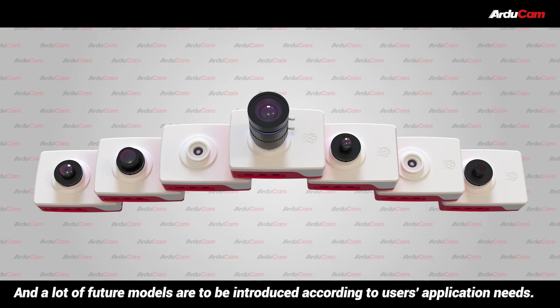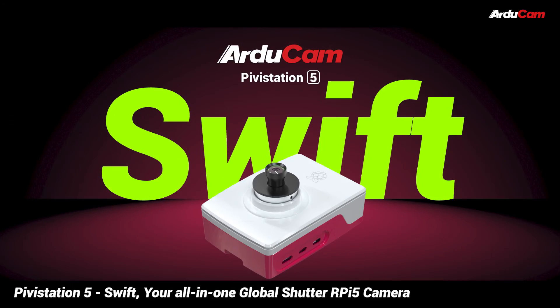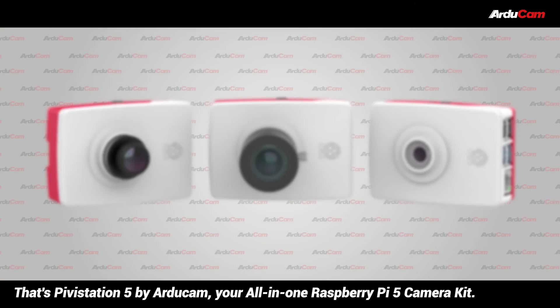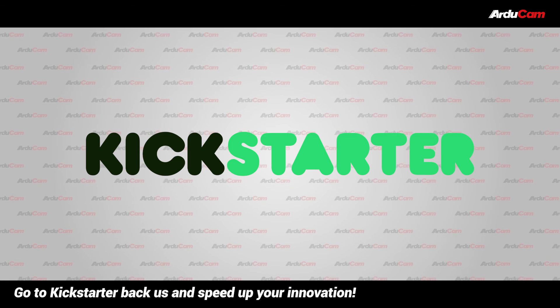A lot of future models are to be introduced according to users' application needs. Pivostation 5 Swift — your all-in-one global shutter RPi 5 camera. That's Pivostation 5 by Articam, your all-in-one Raspberry Pi 5 camera kit. Go to Kickstarter, back us, and speed up your innovation.